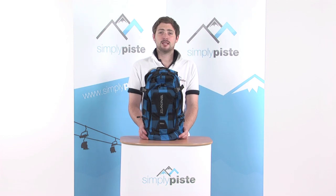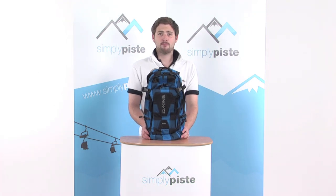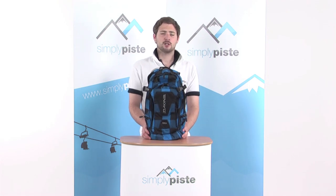Hi, welcome to SimplyPeace.com. In this session we're taking a look at the Dakine Nomad Backpack. It's an 18 litre backpack with a built-in reservoir system included in the bag itself. So let's go ahead and take a closer look.